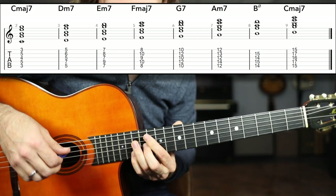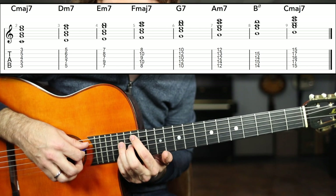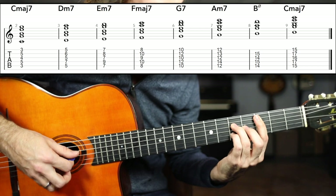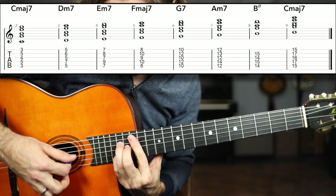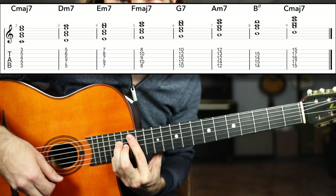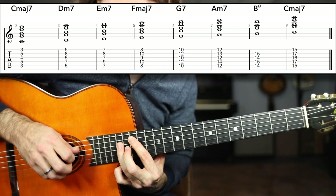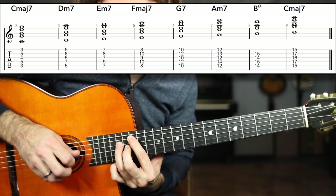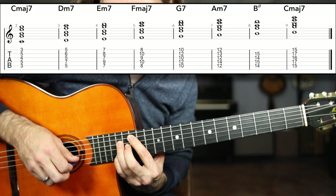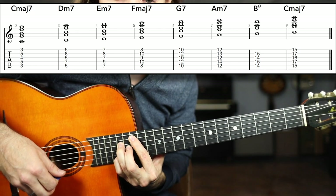Then finally, if you've got the cutaway or if you're playing an electric guitar, you'll be able to reach up here and grab the C major seven chord basically just played one octave up. It's a little hard to bar up in this position, so I've just got the 15th fret of the A string, 17th fret D, the 16th fret G, and also the 17th fret of the B string. C major seven.